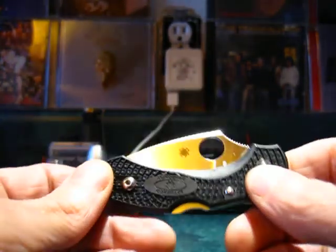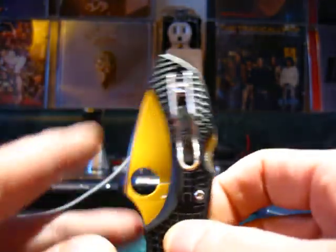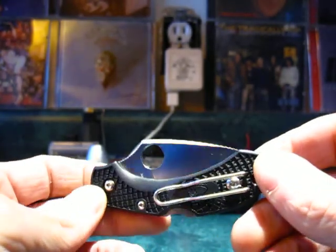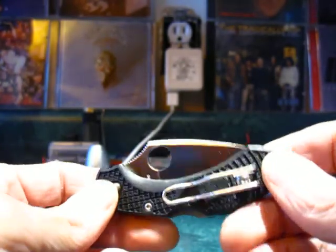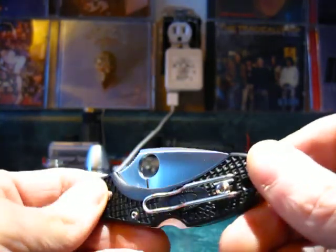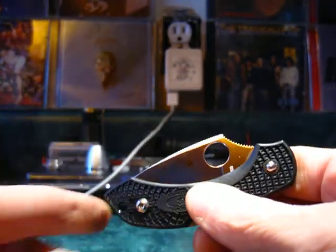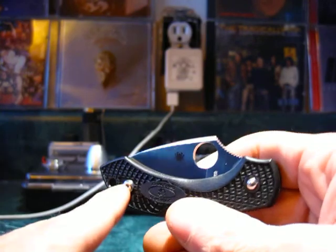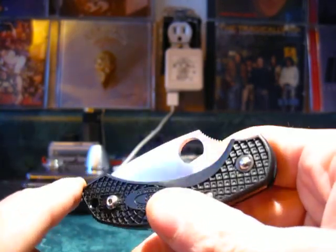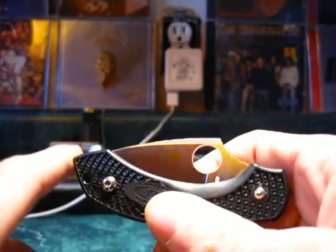So, the Spyderco Dragonfly 2 is a perfect everyday carry knife for light duty. I'm not entirely sure how much heavy-duty work you could put it through, but this is more of a light-duty knife — cutting your food, opening packages, cutting cardboard boxes, cutting rope, good for taking fishing and cutting fishing line, whittling marshmallow sticks, gardening, trimming, pruning — that kind of stuff.